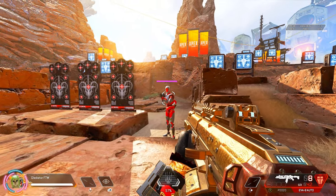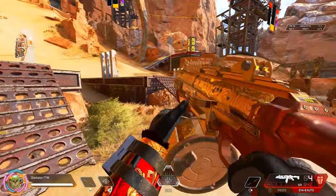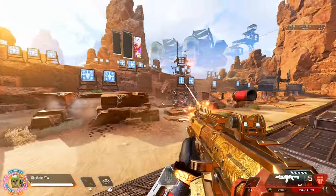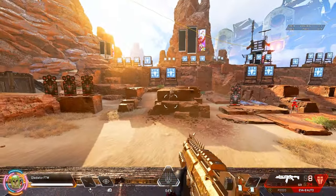I'm just gonna hold the trigger down, I'm not gonna let off of it. So you can easily tap fire this, which is what most people do. Or we reload, or you can just simply hold the trigger.